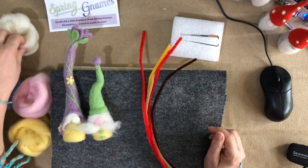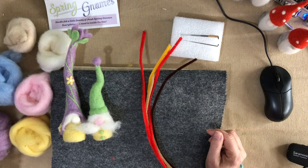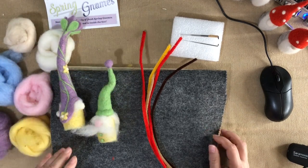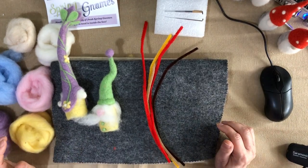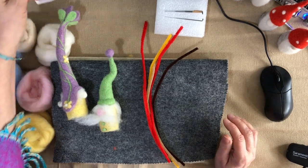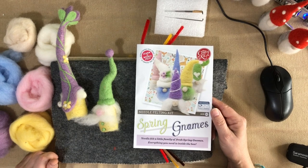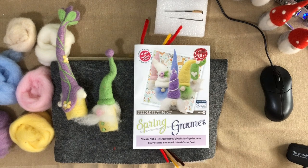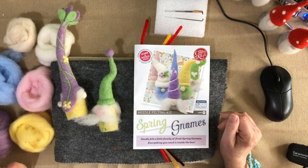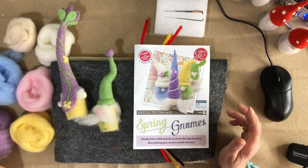We have all these wonderful colours for our Spring Gnomes and we have our grey core which gives up the centre of the gnomes. It's really up to you as to how many you do, what colours you do, what designs. You might want to start by copying your favourite one off the front, or have a look at gnomes on Pinterest or in the Crafty Kit Company needle felting group to see other people who have made them and get some ideas. You could easily make five or six.